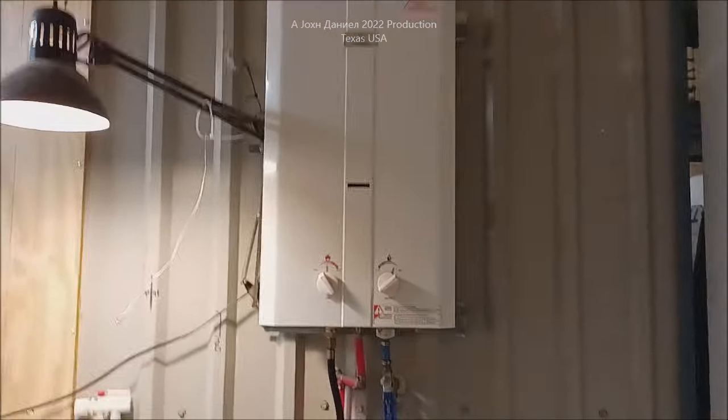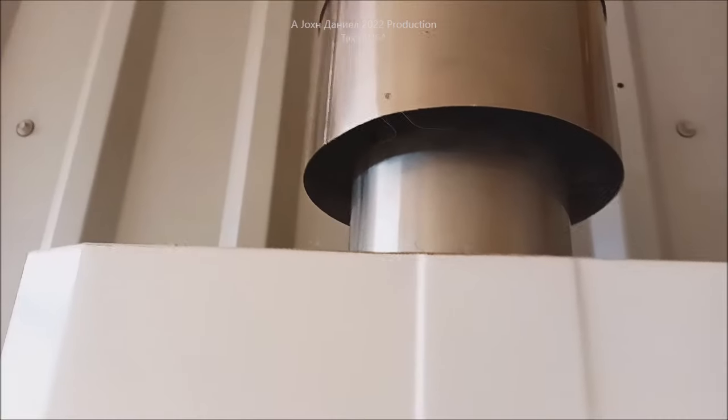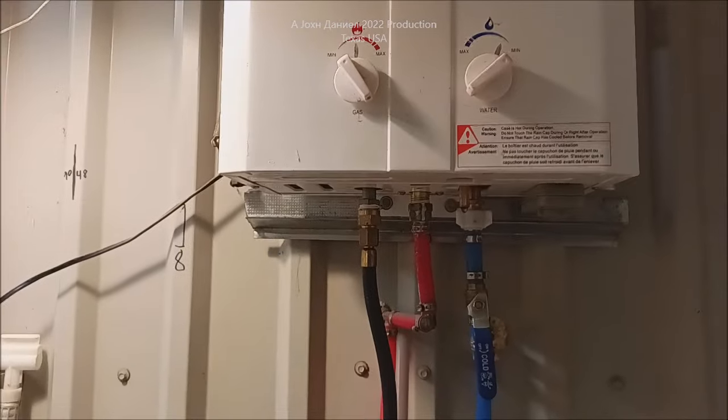I just want to give you guys a six-year update — shy about two weeks from the full six years — on this thing. Look how clean it still is. It's absolutely amazing that it has lasted this long, and you can see there's no corrosion.